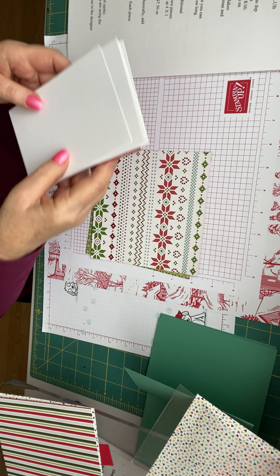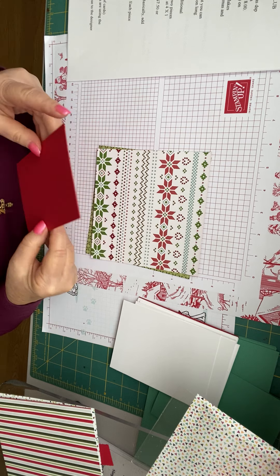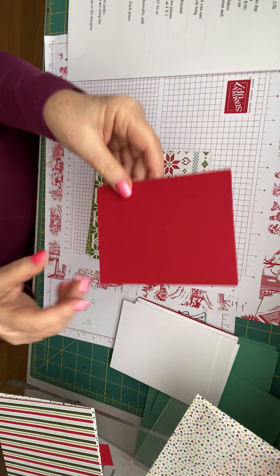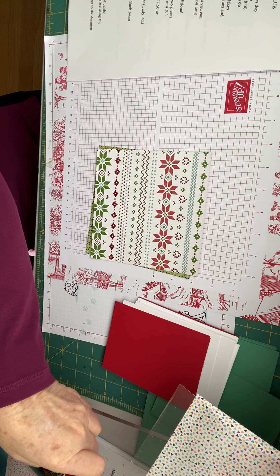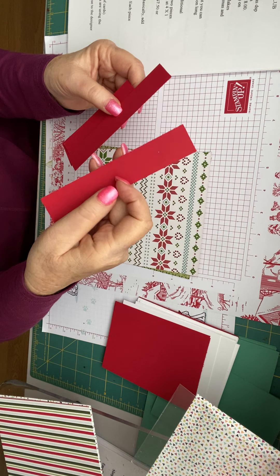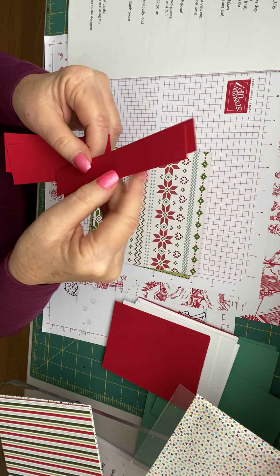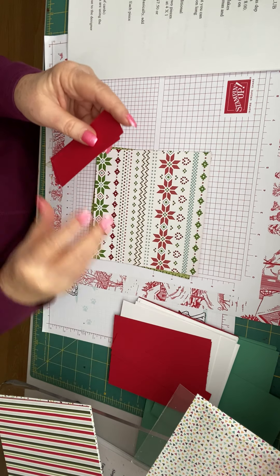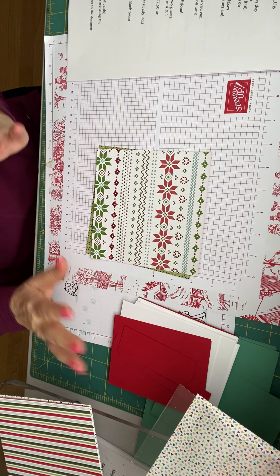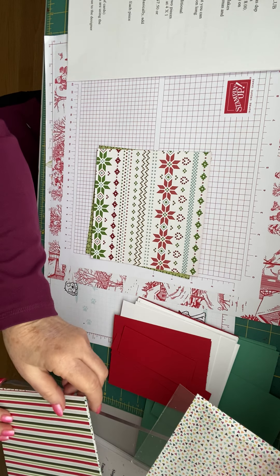So you're either going to need two or eight of these. Using Poppy Parade or Real Red or a color of your choice, you're going to need two pieces cut at four by five and a quarter, and you're going to need one piece cut at four by one inch, one and a half inches. You need one five and a half by one inch, and you need an additional four by one and a half inch piece. You're going to need some medium envelopes, and then of course any dimensionals and adhesive and all the little extra bling you need or want to use.